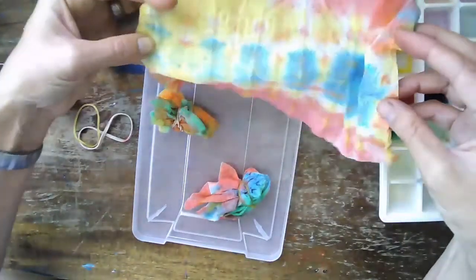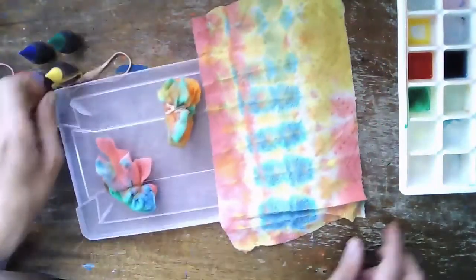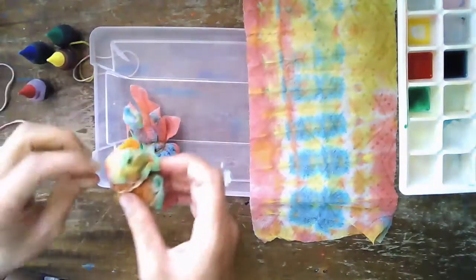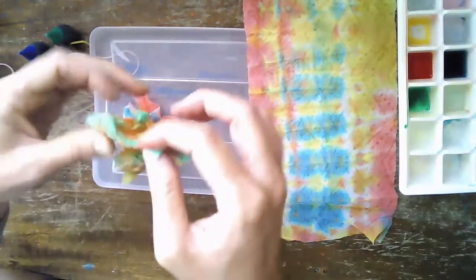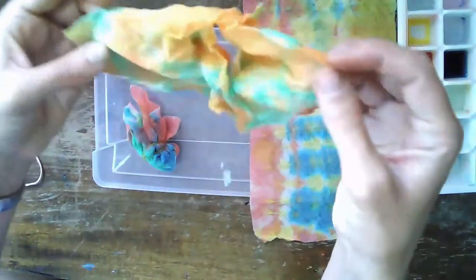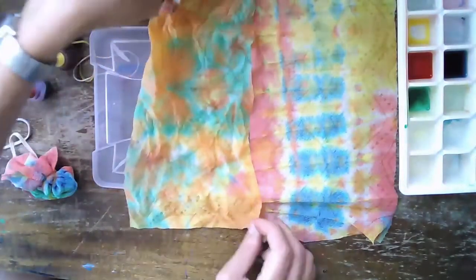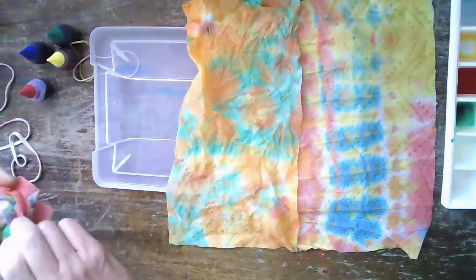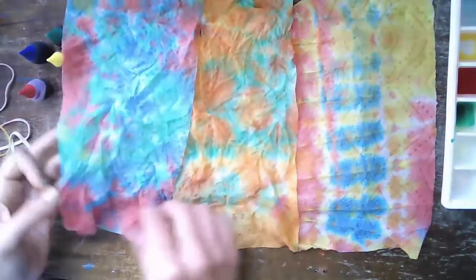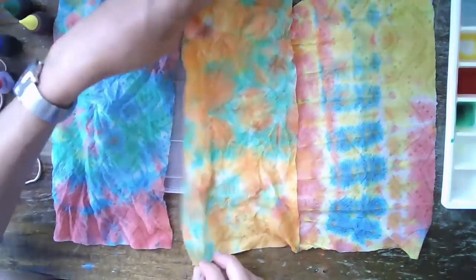So that was our folded one — I like that one! This is our crumpled one — it turned out nice too, it has a lot of orange and green. Hey, orange and green like a turtle — like the turtle in the story! And then our last one is the one I tried to do like a starburst — you can sort of see the starburst a little bit. So that's my tie-dye demonstration!